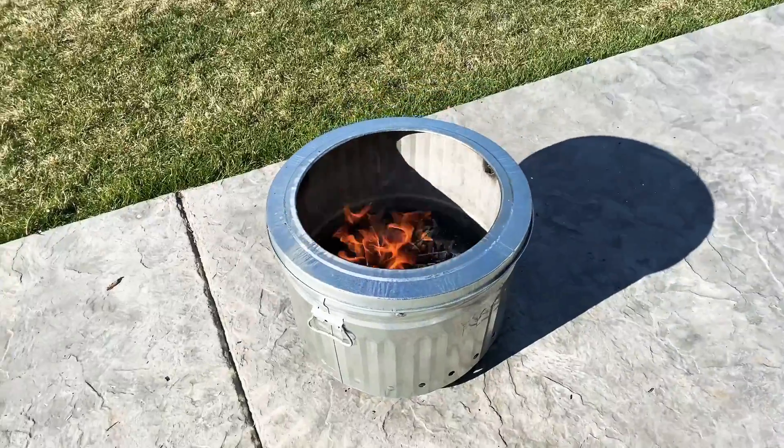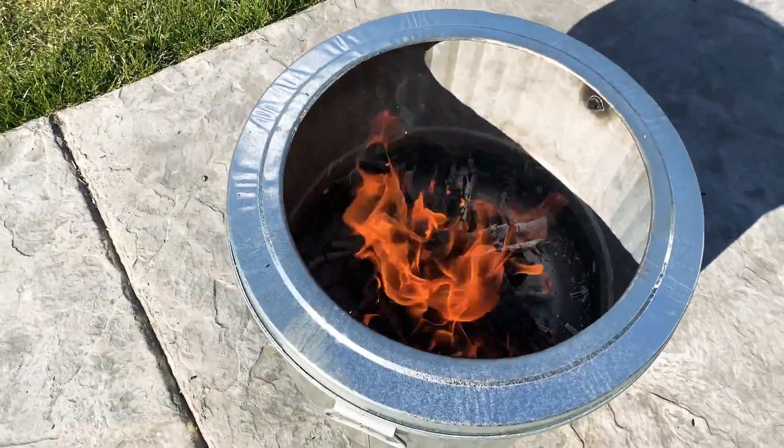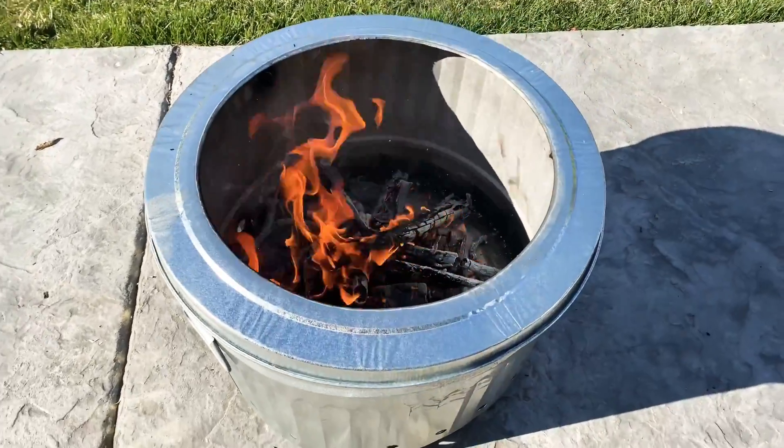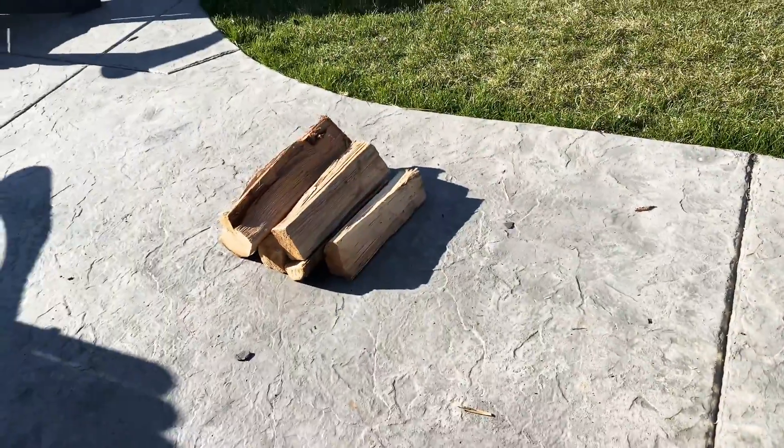Alright, this has been going about ten minutes since I first lit it, and then maybe another five since I put those medium-sized sticks in. That's a pretty good bed of coals, so I think I'm ready to go ahead and put my full-size firewood on top.